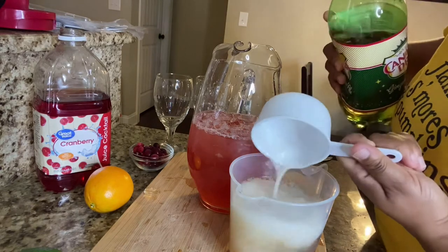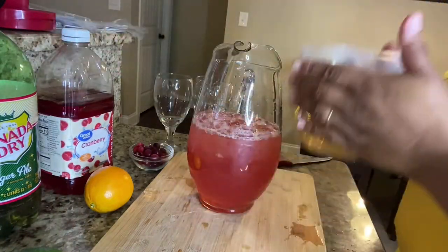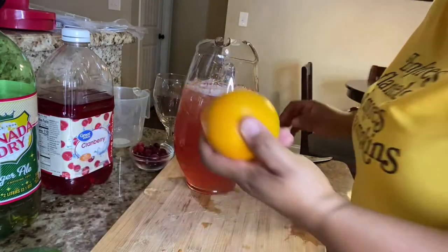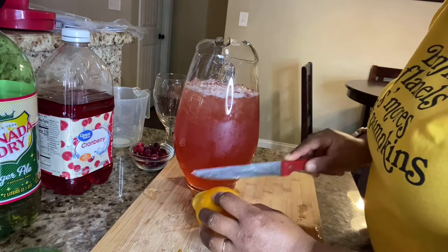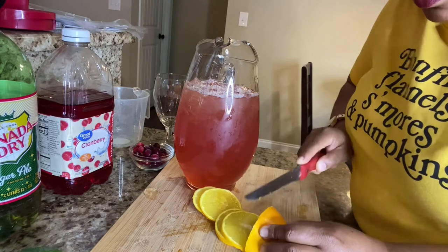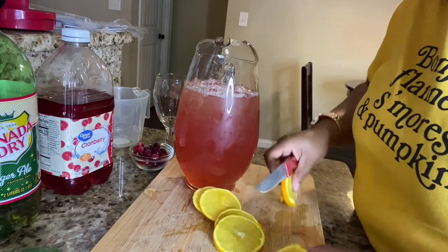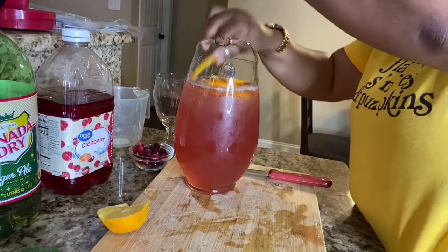Place that in the pitcher as well. You guys, please bear with me — I'm new to this. Now we've got our orange, so we're going to slice it up and place the slices inside the pitcher as well. The slices don't have to be perfect — as you can see mine started cutting off, but it doesn't matter because it's going into the pitcher anyway.